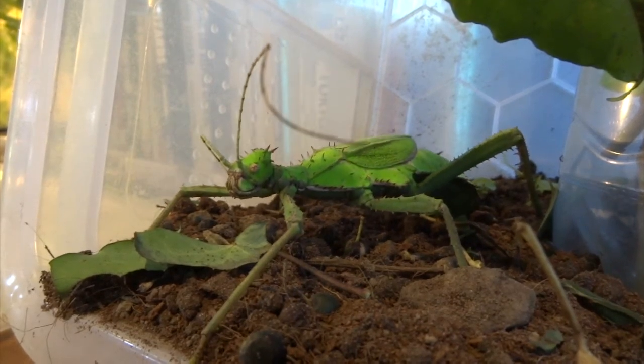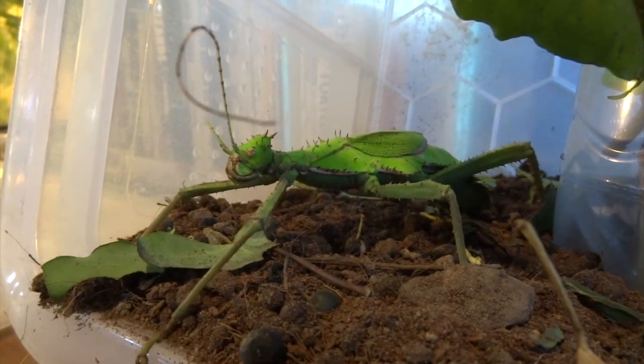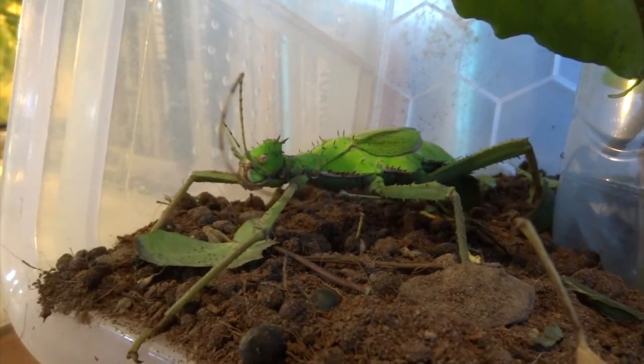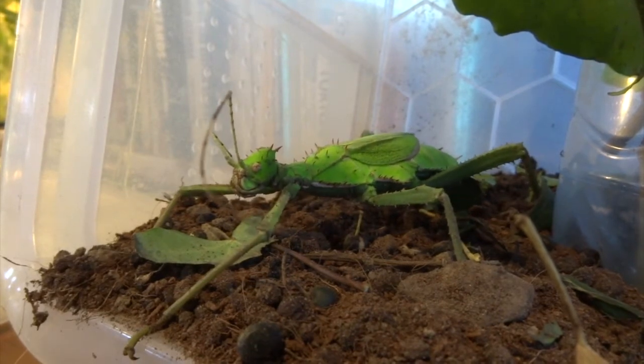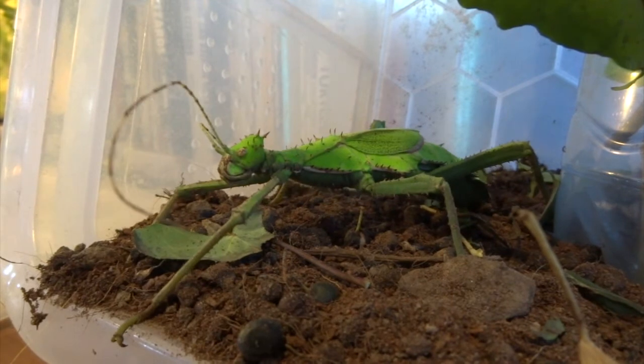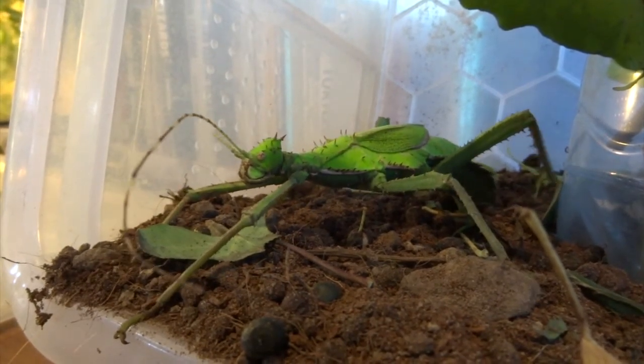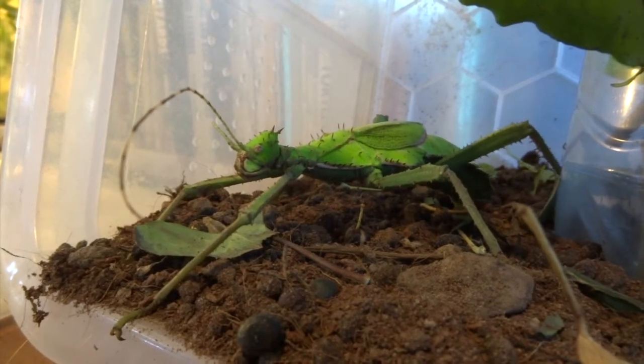You can be right up close to her and she's not phased at all, she just carries on laying. My kids were actually being quite noisy in the room next to me, and the dog barked a couple of times as well, and nothing put her off. So yeah, it's good to know.